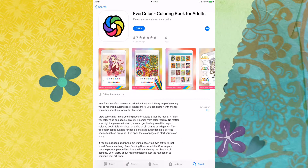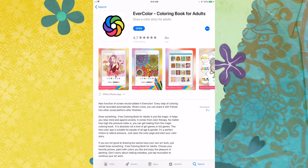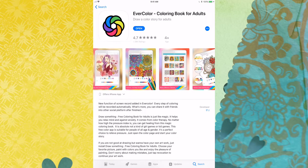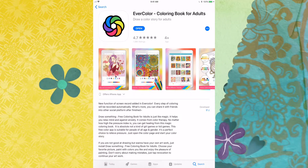We're gonna be looking at Evercolor coloring book for adults, 4.7 stars in the App Store. A couple of pictures here that you can see from the examples that they give in the App Store.